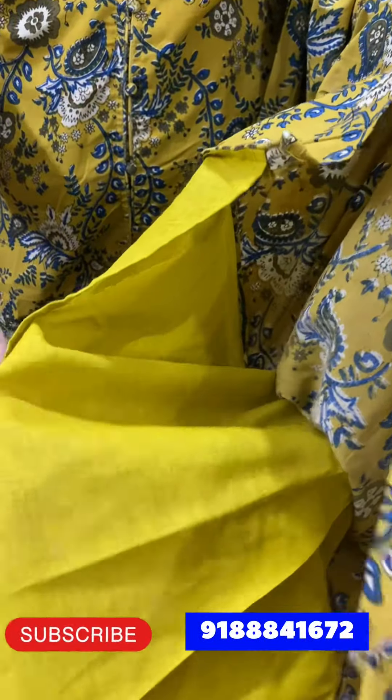The price is 600. If you have seen this video, you can see the cotton fabric. This is the check.